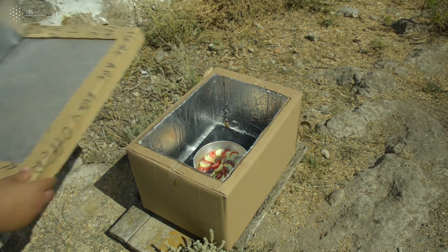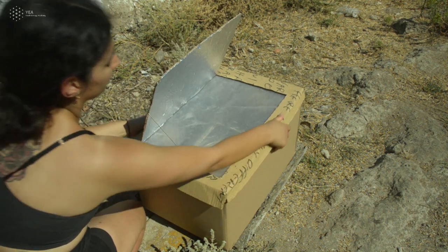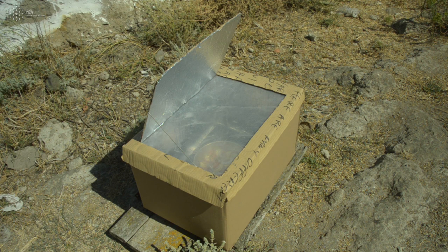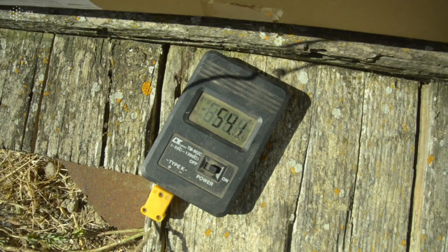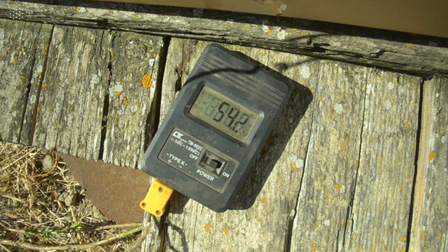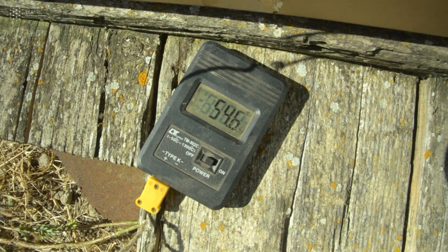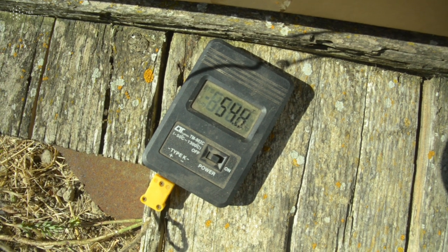You can see the reflection coming from the box down to your food. For better monitoring or testing, you can use either a digital thermometer like the one we use here, or you can use a simple oven-type or cooking thermometer.